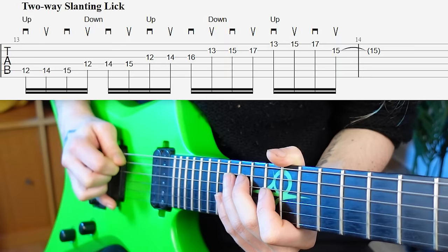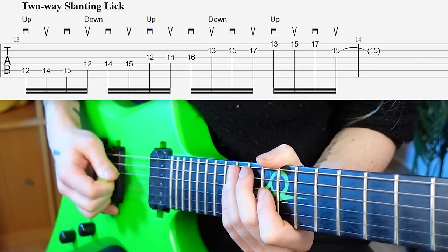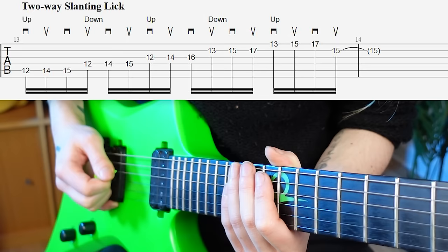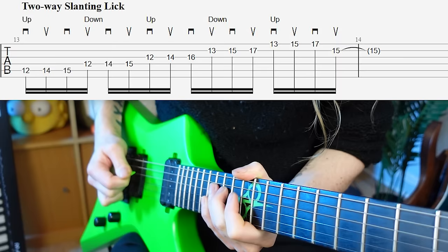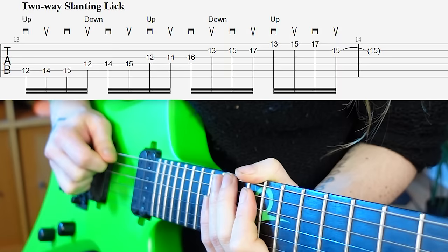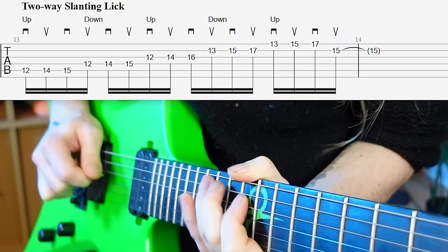We start with an upward slant and then go to a downward slant, then upwards, downwards, and finish on upwards again. Slowly, it looks something like this: starting with an upward slant — downwards — upwards — downwards — upwards. Up, down, up, down, up.